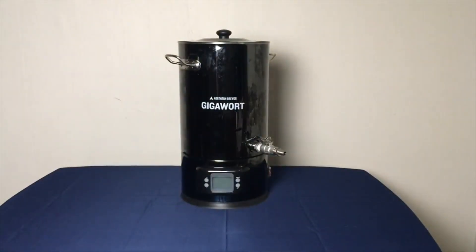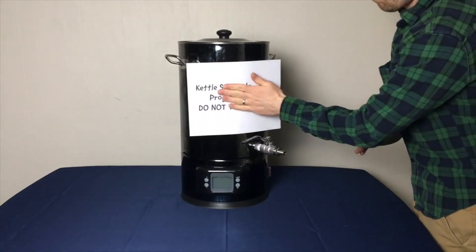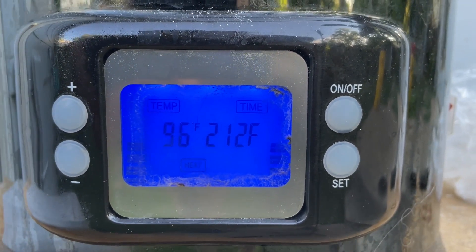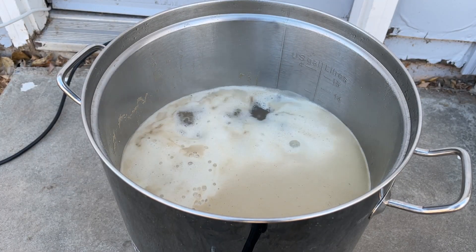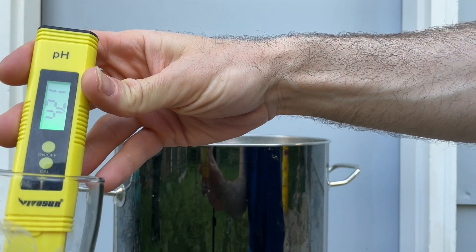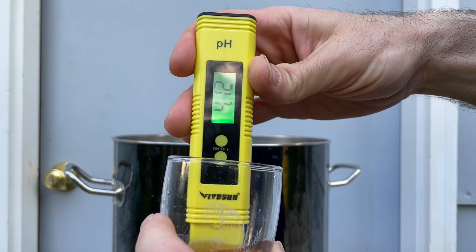The second issue with the heating element is trying to kettle sour a beer. This process requires pitching bacteria at an elevated temperature and maintaining it somewhere between 90 to 120°F. Trying to do this in the Gigawort has two problems. First, the Gigawort has a built-in three-and-a-half-hour timer that will automatically turn off the kettle — which makes sense for a boil, but when kettle souring you need to maintain that elevated temperature for 24 up to 72 hours to reach the desired pH and acidity.